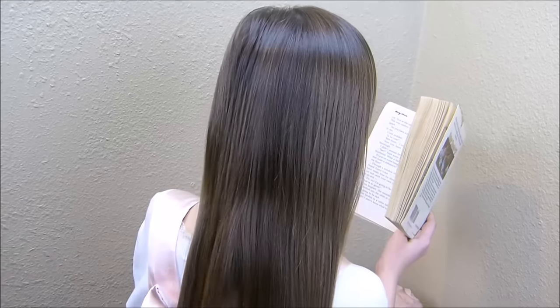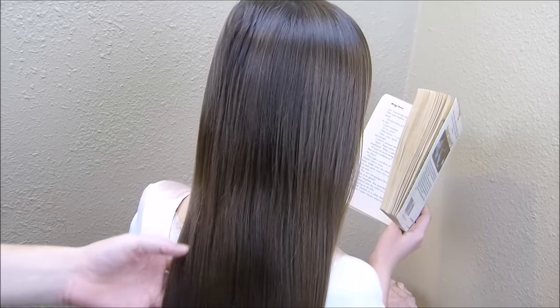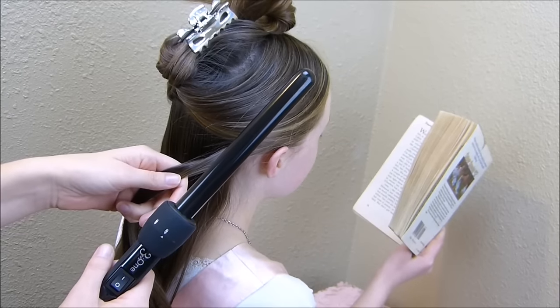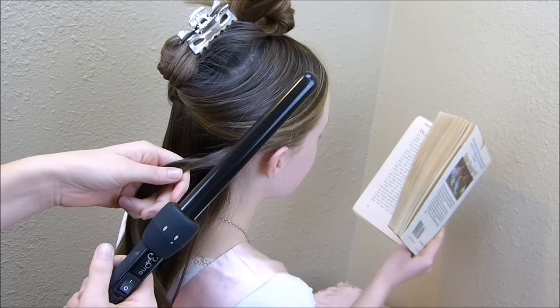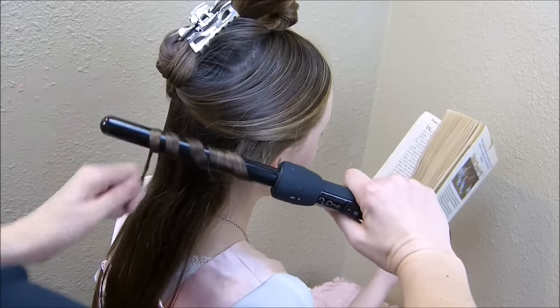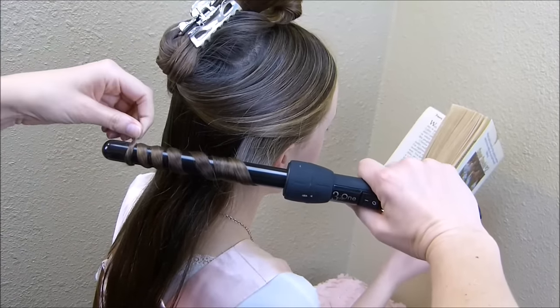I'm going to be making some curls first, and before I do that I am going to be adding some heat protectant. I'm going to be using our curling wand to make these curls and I'm using the smallest attachment we have. If you want a more detailed video showing how to do this, I'll have one linked below.